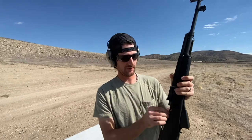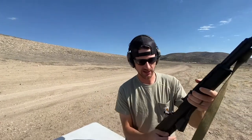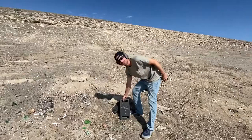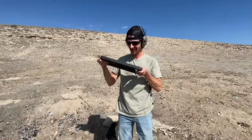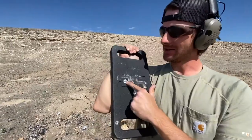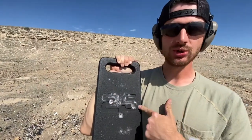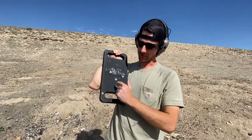7.62 by 39, 122 grain full metal jacket. The bullet is still in there — dang it, I thought it was. That was the 7.62 by 39, which did less damage than the .223 full metal jacket. So far, that green tip is winning.